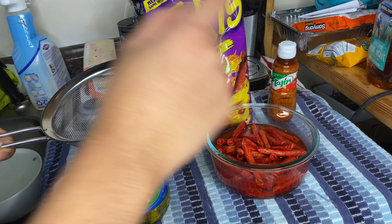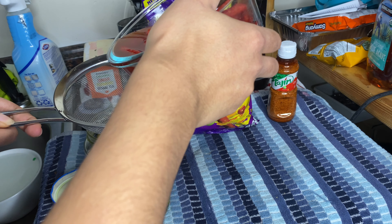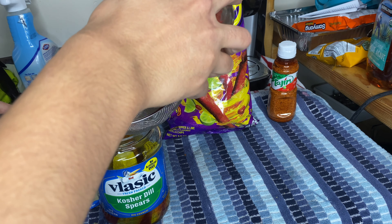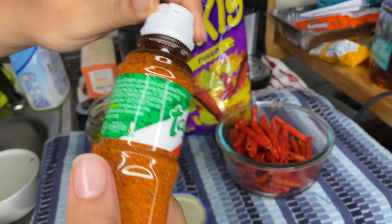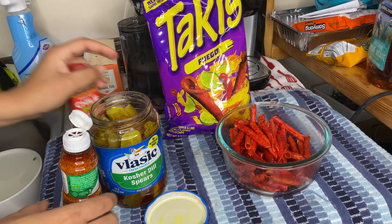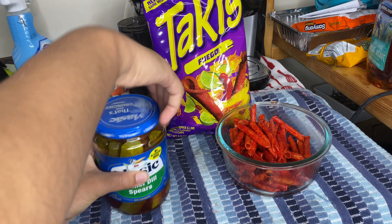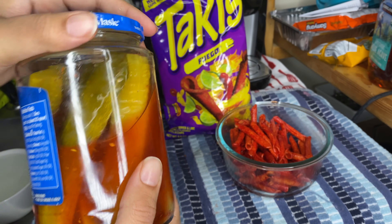All right y'all, I think that's a good amount of time. So now we pour the juice that's in here into here — let's try not to fail. So here goes nothing. Oh, wow. It's just like the video. Nice and red, y'all. Look inside. Can't forget the tajin. I might add both — Trader Joe's chili lime as well. Put a little too much, but there's never too much chili lime. We add some of that in there. And now I guess we mix it up and we'll wait like 24 hours.